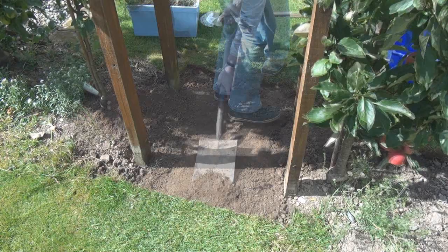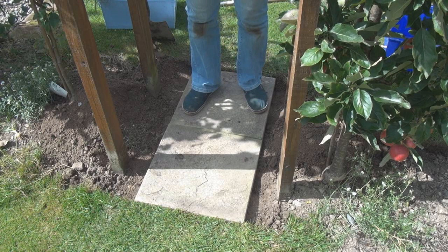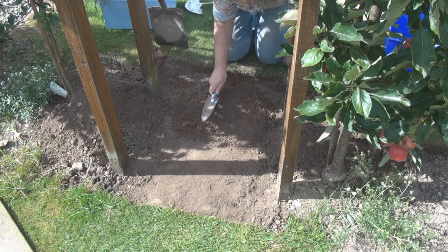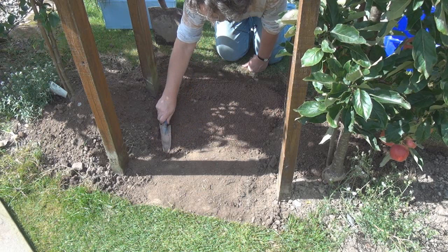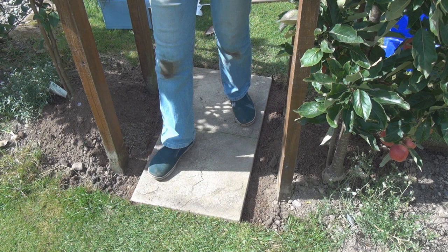I'll just drop the slabs in and see if they're at the right height. That's not too bad. Obviously they're a bit wobbly but I'll sort that out in a minute. I want these slabs to sit on a level bed so I've got some sharp sand here. This isn't going to be a high traffic or particularly large area so I'm not going to be worried about trying to mortar in the slabs at all — I'm just going to set them on top of this sharp sand. This one's OK. This one's a bit of a wonk across this axis. I'll sort that out.